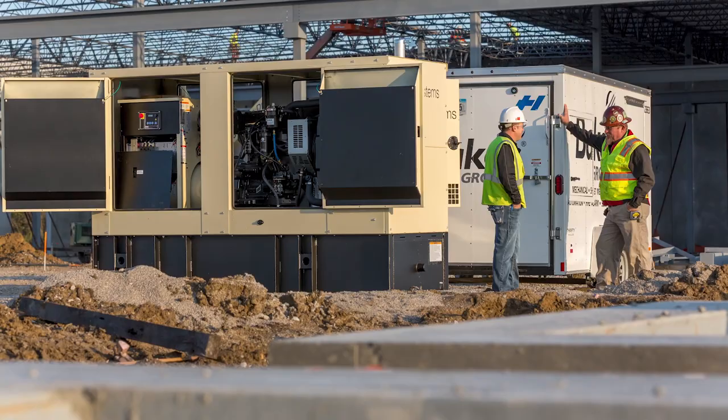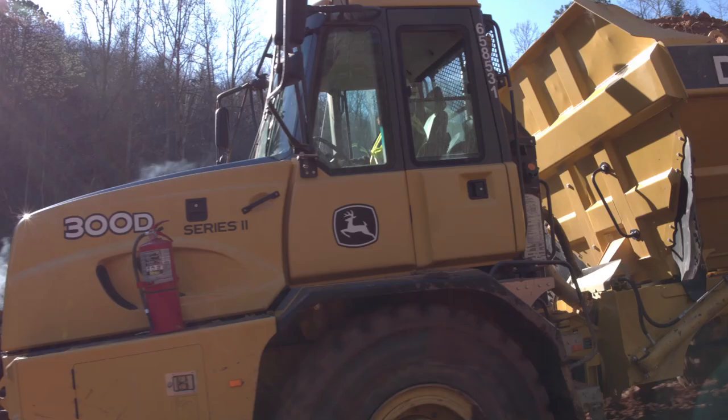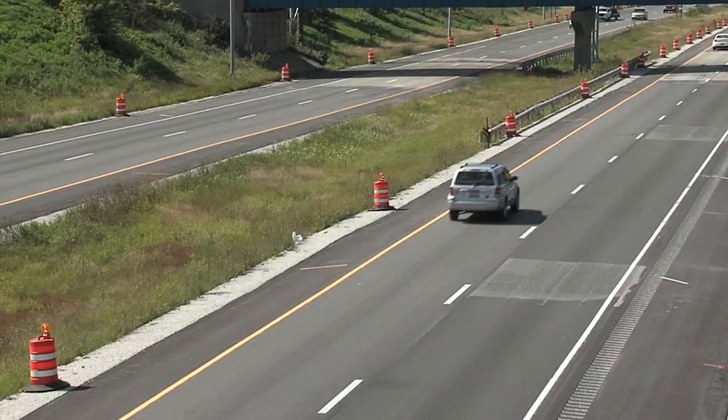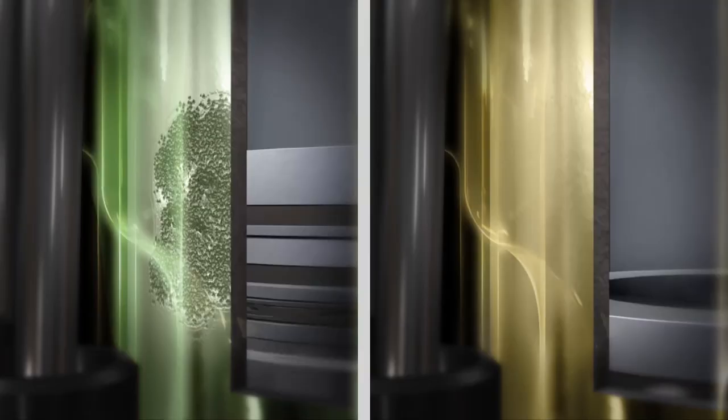Whether it's an on-highway vehicle, an irrigation pump, generator, or compressor, there is no guessing, no trial and error. CoolGuard 2 meets the requirements of ASTM D6210 for diesel and ASTM D3306 for gasoline and can be used in liquid-cooled engines.